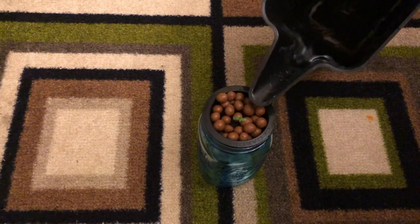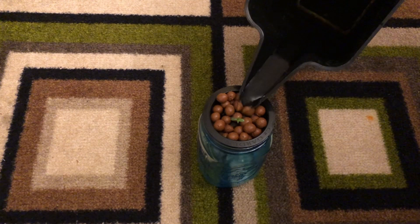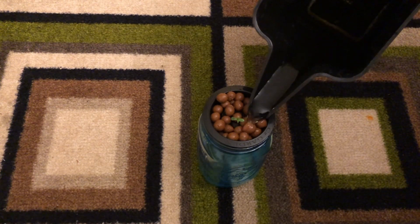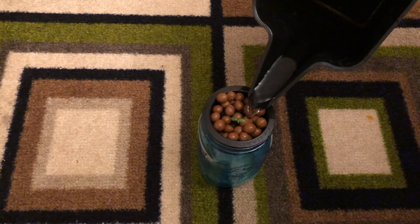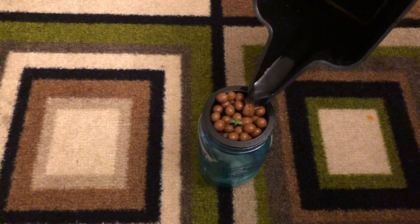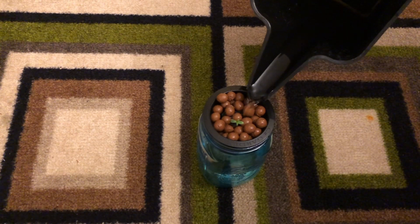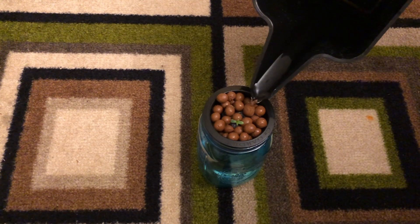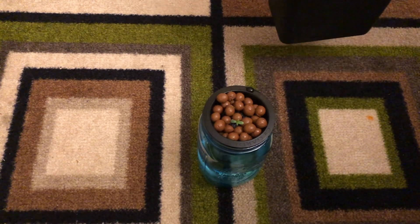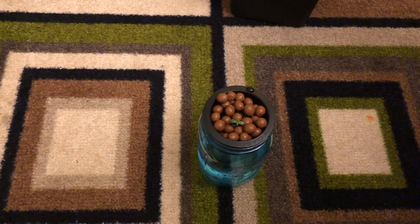As for the nutrient water, just fill it up to where the tip of the tap root will be. Remember that a portion of the roots will need to be exposed to the air for the setup to work, so you definitely don't want the seed starter medium to be in contact with the nutrient water if starting with a seedling. This method has a better success rate when starting with a seedling.